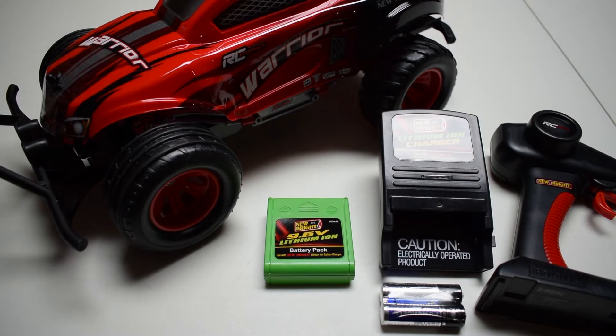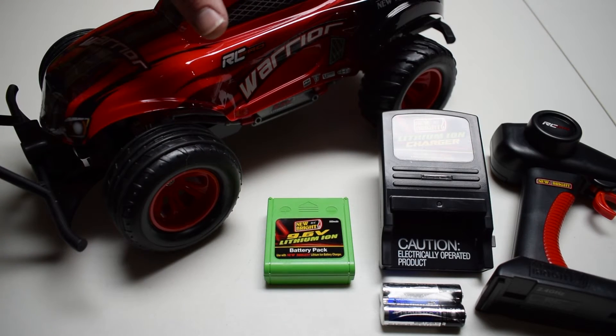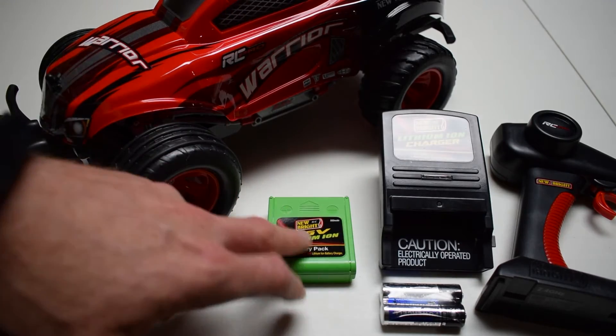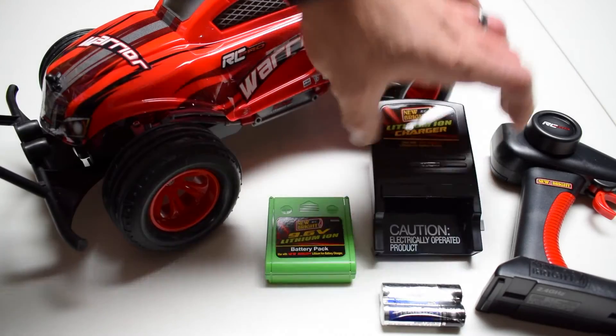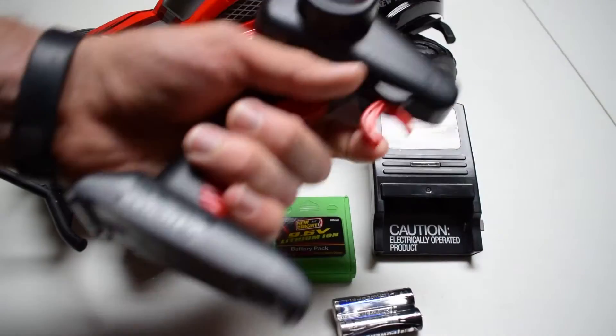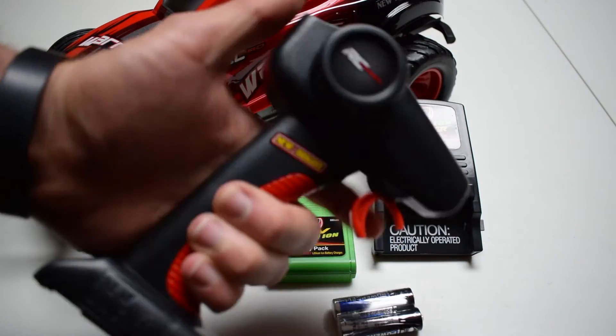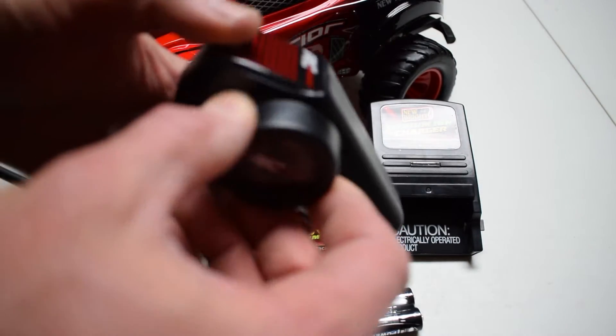With everything out of the package, here's what you get: you get the Warrior 1/16th scale RC Pro machine, your 9.6-volt lithium-ion battery, your battery charger wall mount, two double-A batteries, and your trigger grip style controller.